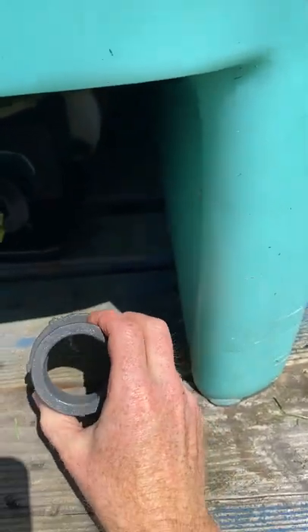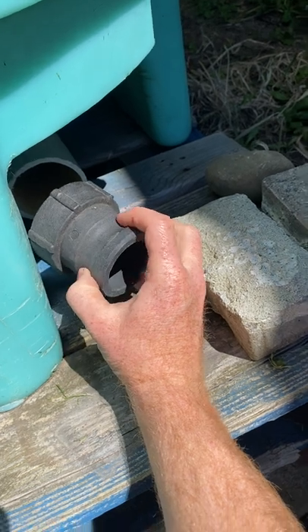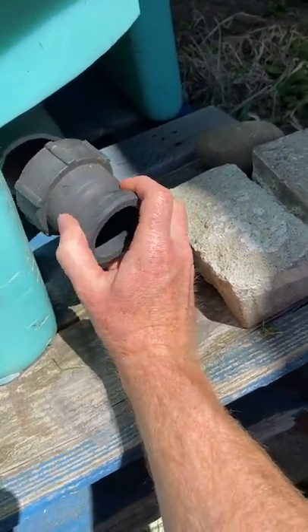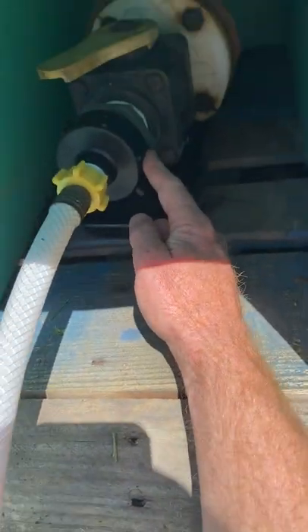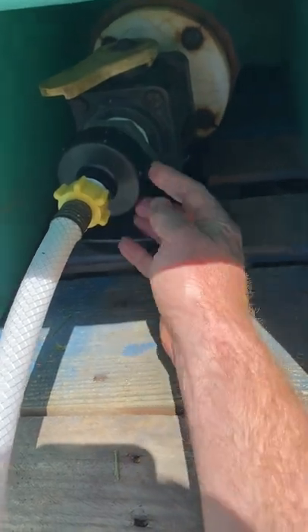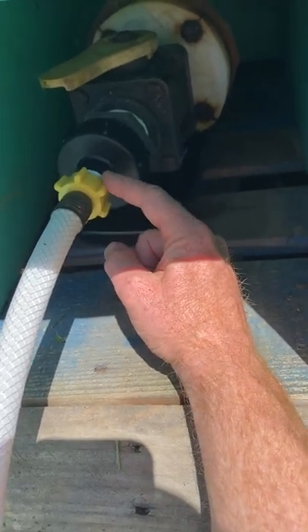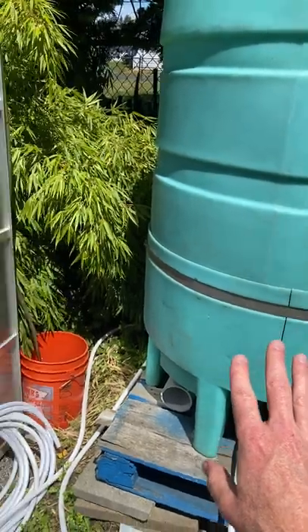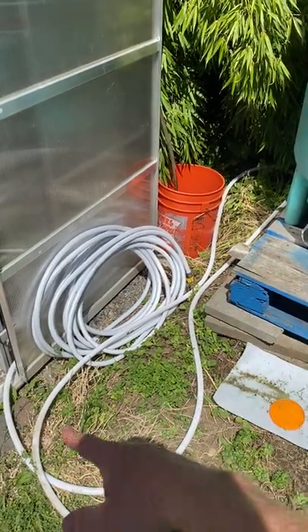The hardest part was that this thing had a cap on it and I didn't notice I could just take it off. I kept looking for an adapter — a quick-release or some kind of hose fitting — which was silly, because once I unscrewed it, it was just like an IBC tank fitting. So on Amazon I got an adapter, screwed it in, added a garden hose with plumber's tape, opened the valve, and let the water gravity-feed down. There's a second hose there — I might cut it to size or run it somewhere else.